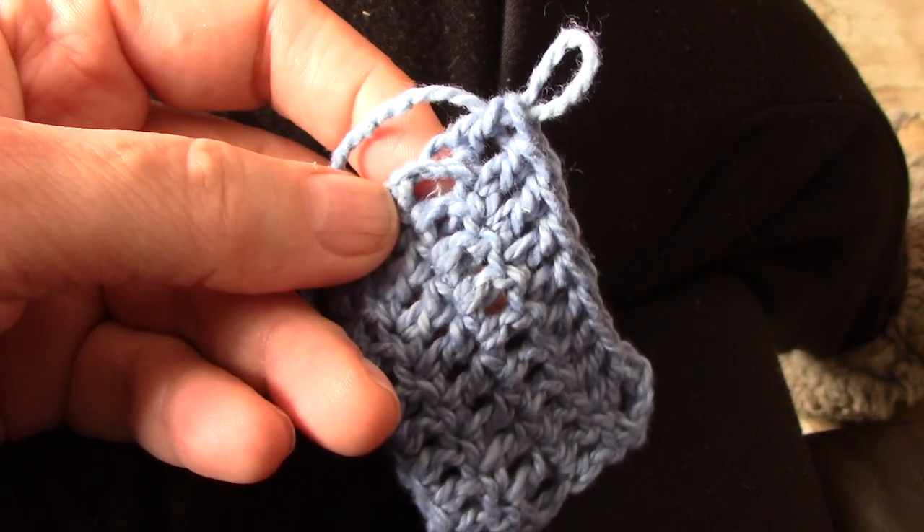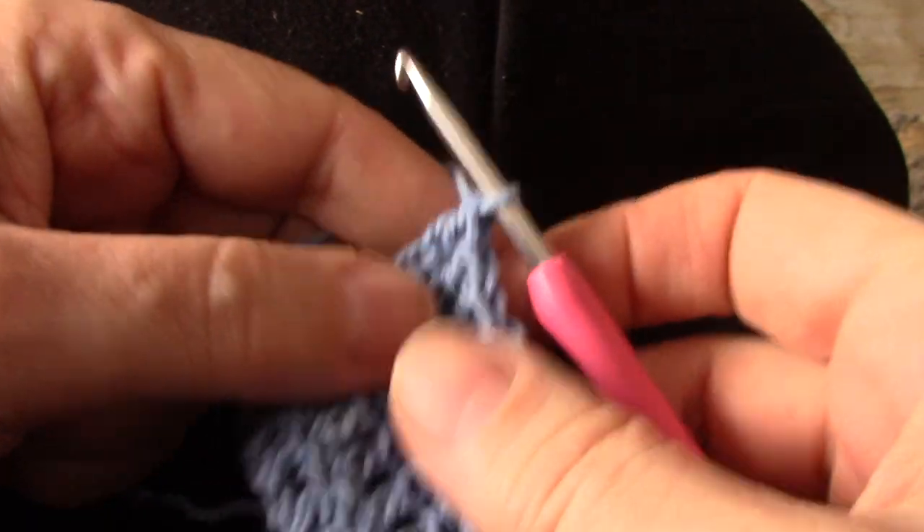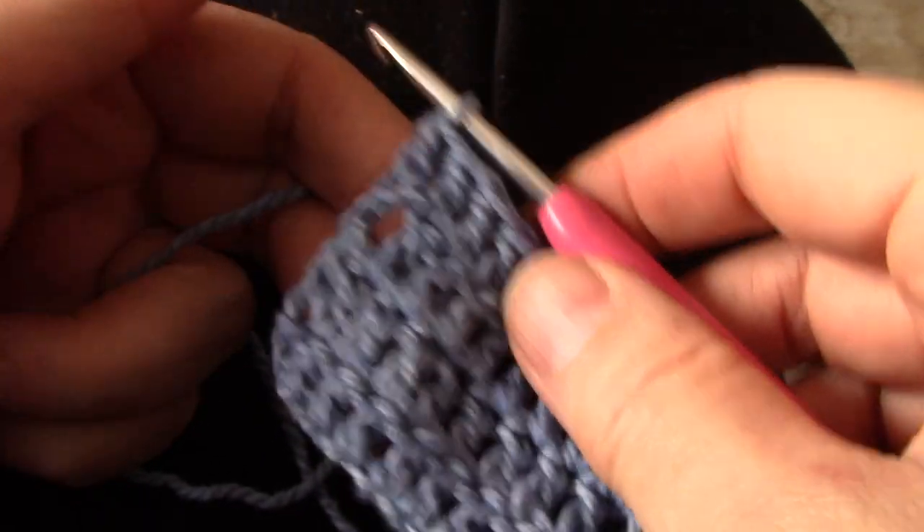I've taken this technique and changed it completely. You will never see a chain 3 in my patterns. Most of the times I work with the twisted double crochet. Now this is what happens.